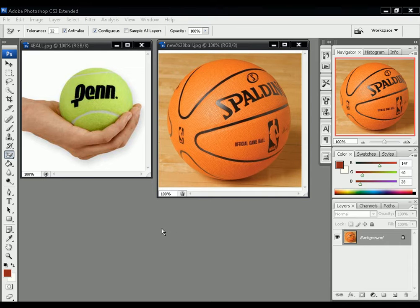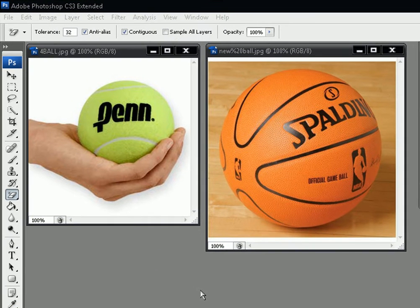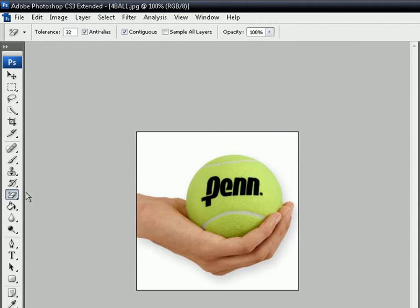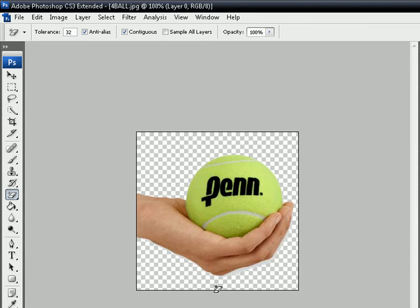Today we're going to be showing how to render. If you have a simple image like this one, you can go over here, right-click the eraser tool and go to Magic Eraser Tool. Then you can just click in the white area and it's gone. There are a few little spots you ought to clean up, but if it's a simple one like that then you can just use that.